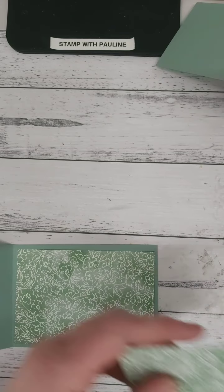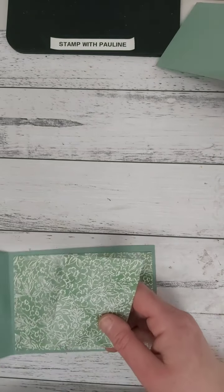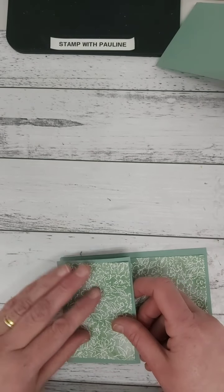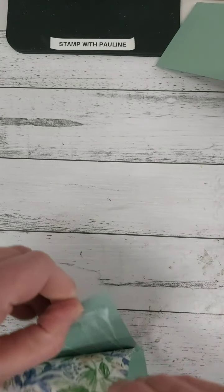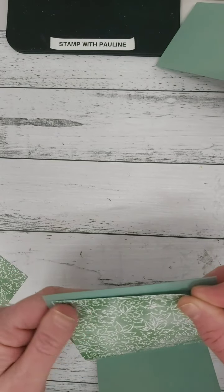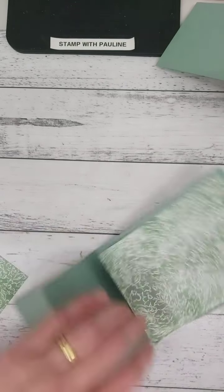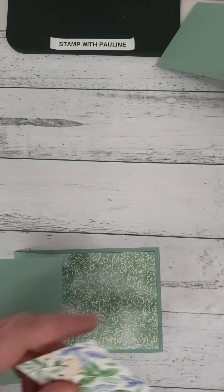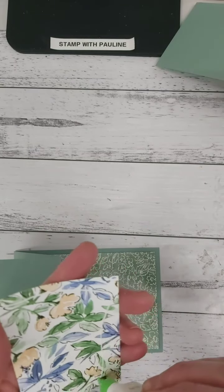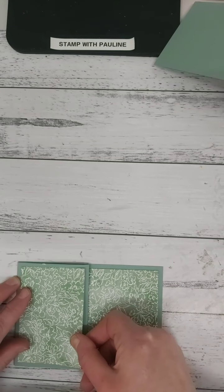Then I have another piece of designer series paper and it is six and a half centimeters by about nine and a half centimeters. I try to actually match up both pieces — and I've completely made that crooked! Just lift that up a little bit again so that we can make that straight. There we go. Now I can glue down this top piece and have it here.